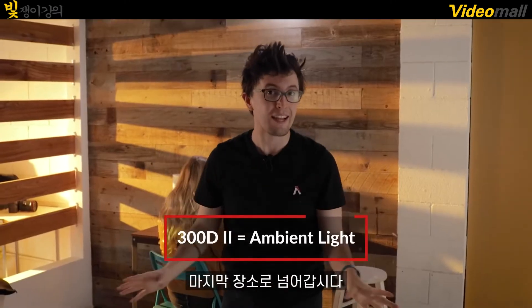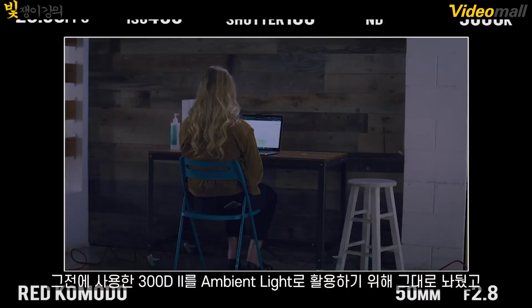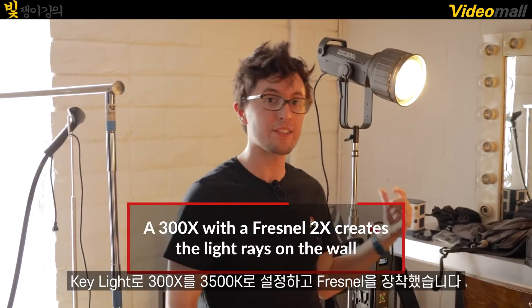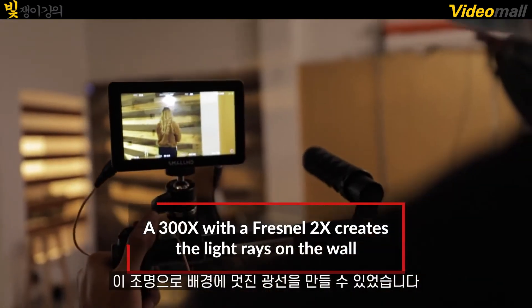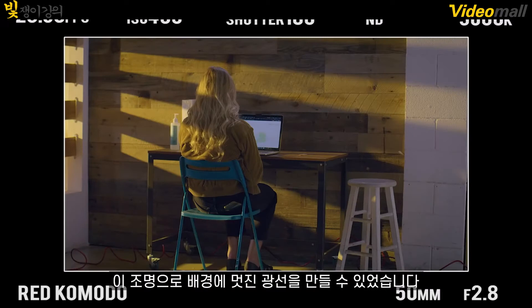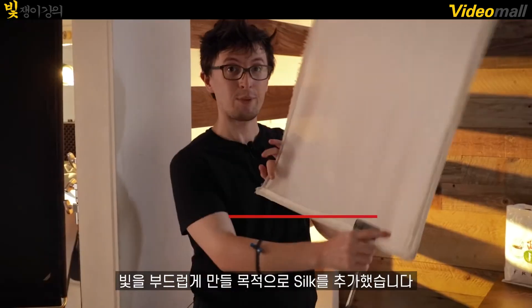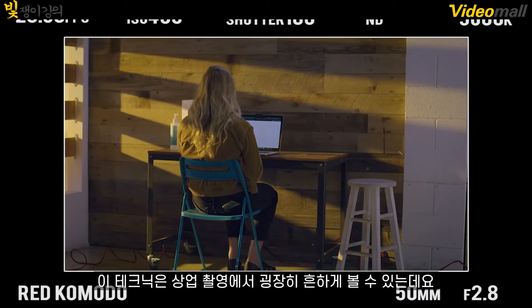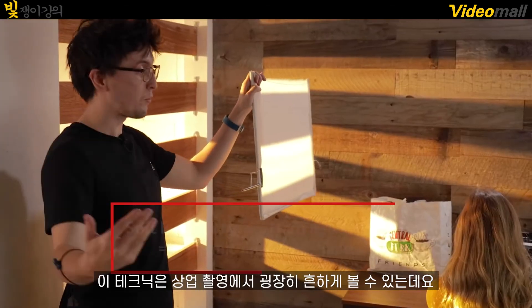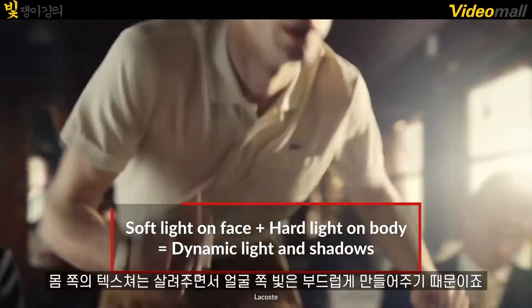Moving on to our last spot, we kept our 300D Mark II as a nice ambient fill light. For our key light, we have the 300X set to 3500 Kelvin with the Fresnel 2X, which is what's creating the nice light rays onto the background. We noticed that our hard light is a little too harsh, so we added a layer of silk to soften the face. This is a technique you'll see a lot in professional work because it's a great way to soften the face while maintaining cool textures on the body.